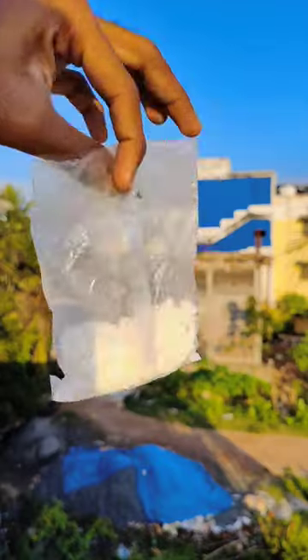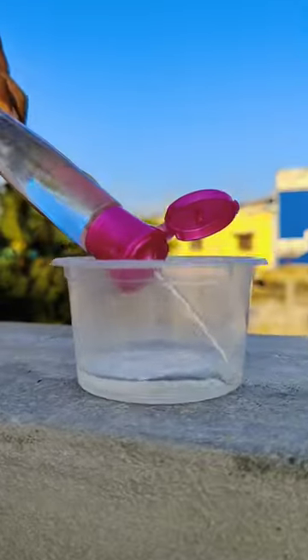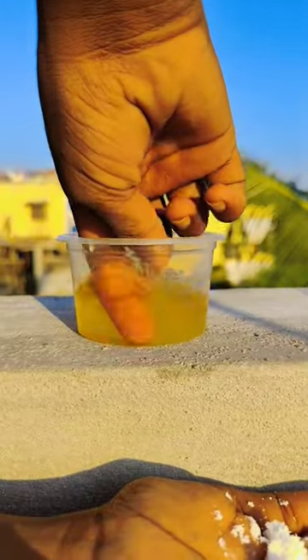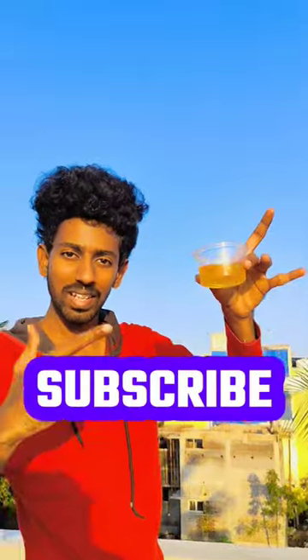This is the backing side. I am going to take a couple of rose water. I am going to take a mix of the backing side and the rose water.